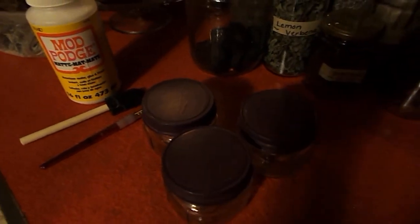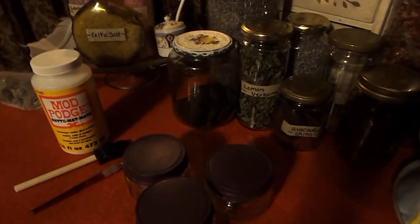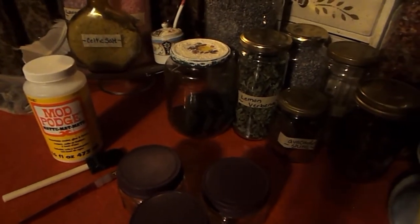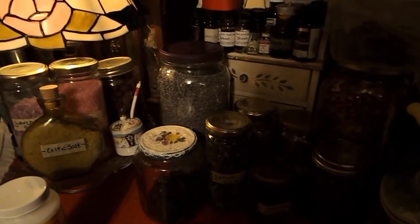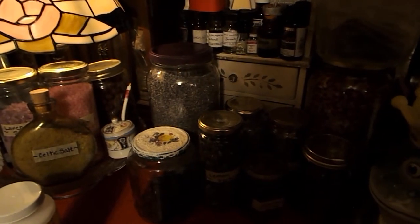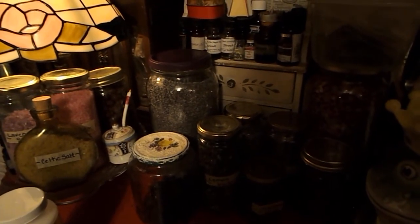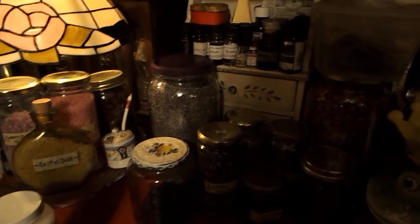I think it makes a great way to display all of your wonderful herbal goodies, scrubs, and jars. So there you have it — I hope you enjoyed this video. Thank you so much for hanging out with me again, and I always appreciate you stopping by. I will see you in my next video. Until then, many blessings. Bye!